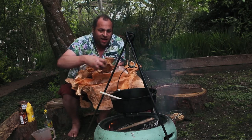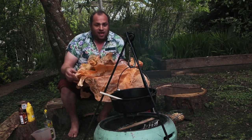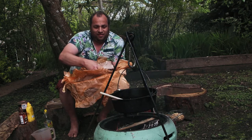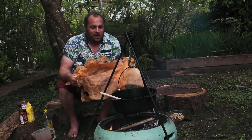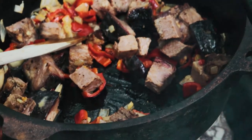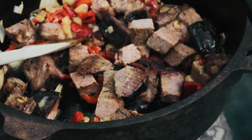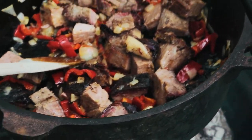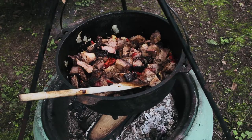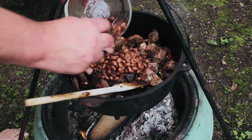Pop those in there. Look at that brisket - that was fantastic. Want to make use of this, and what better way than to feed the family with barbecue beans. That brisket's nice and warm through now, so I'm just going to add some pinto beans - a tin of pinto beans.